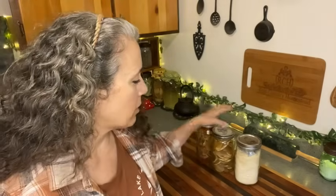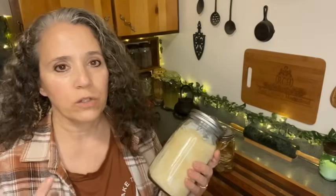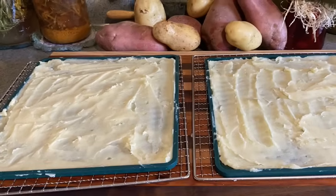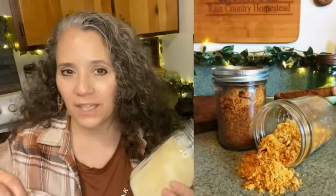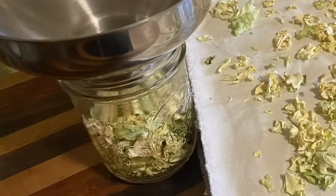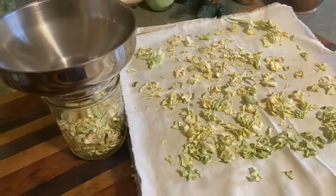First, let's start with the mashed potatoes — I'm really happy with these. All that's in here is potatoes. I cooked them, mashed them, spread them on my trays, dehydrated them, and then powdered them up. I also made colcannon using these, and I used my dehydrated turkey bone broth, which gave it a deeper color. Since then I've tried it again using plain water, spices, dehydrated cabbage, and dehydrated meat — it made it so easy to whip up colcannon. I'll definitely be doing more of these next year.